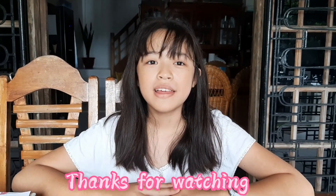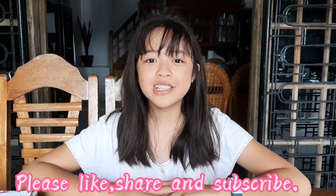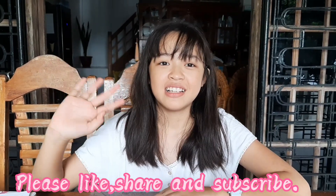Bye guys, thanks for watching! Please like, share, and subscribe to our channel. Bye bye!